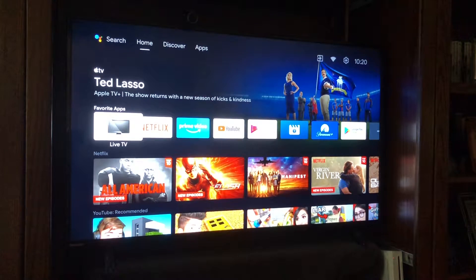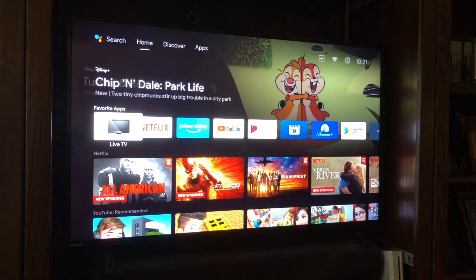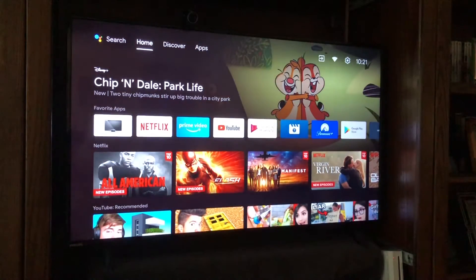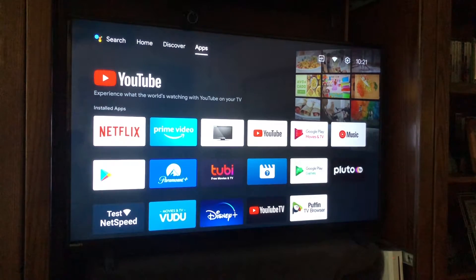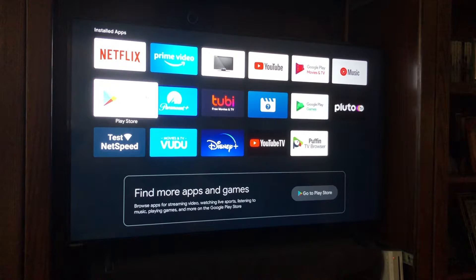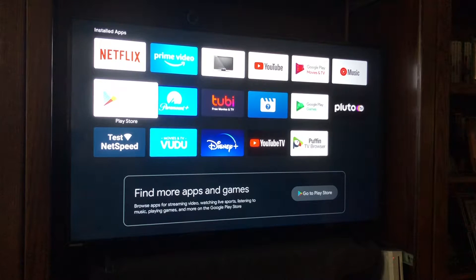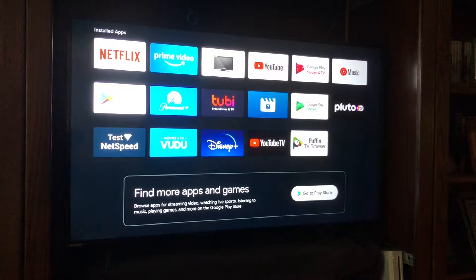Assuming you did not install Google Duo during initial setup, here's what you need to do. This is the newer home screen — I'll put a link in the description comparing the new versus old home screen. On the old home screen you move left on the top row to get to the application screen, but on the new home screen it's up under the tab labeled 'Apps.' Once there, you can see all your installed applications, and I do not have Google Duo installed here.